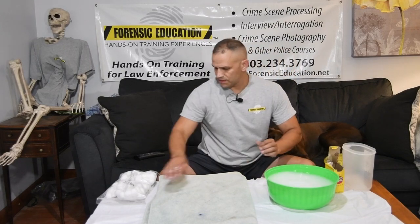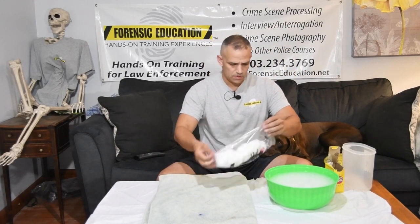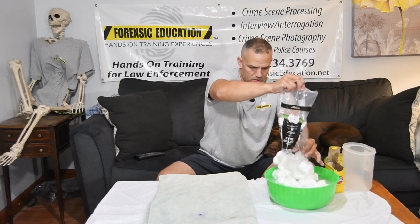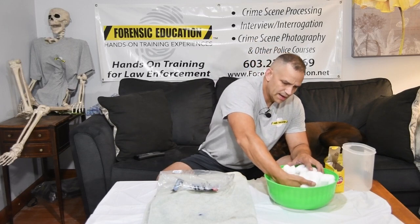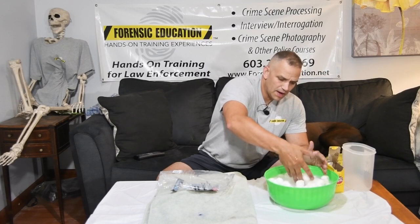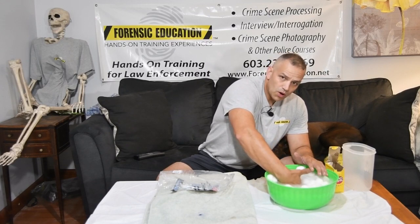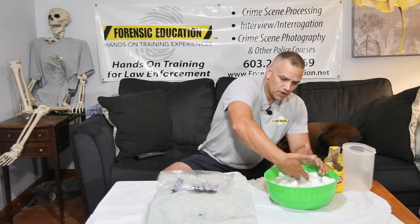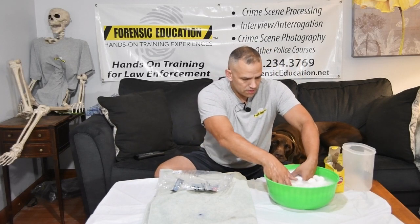Now that that's done, we're going to take our cotton balls and put those in. You have to be careful with this part because you want them to absorb the water and the baking soda, but you don't want them to fall apart, so you have to be really gentle.